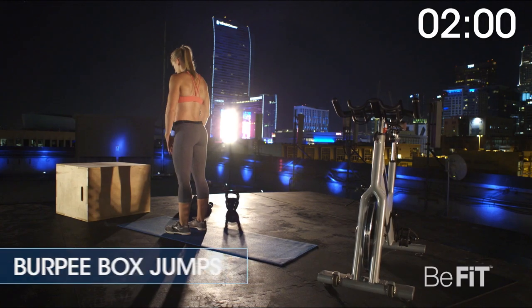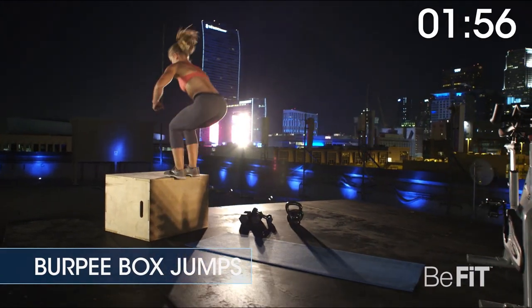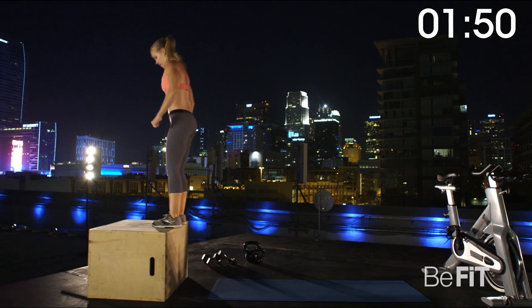Three, two, one. Burpee box jumps for 60 seconds. Do a burpee in front of a box. When you push back up to standing, jump on the box and step back down. Do another burpee and repeat.